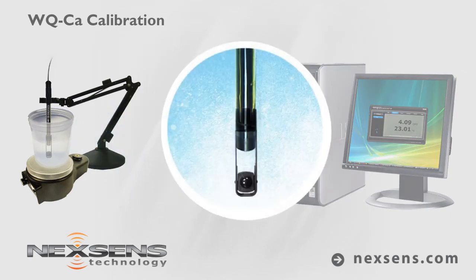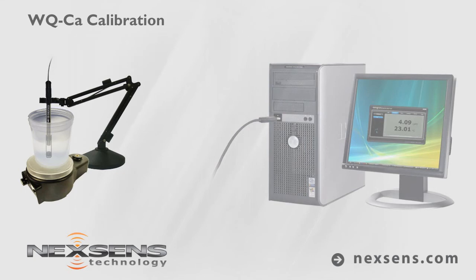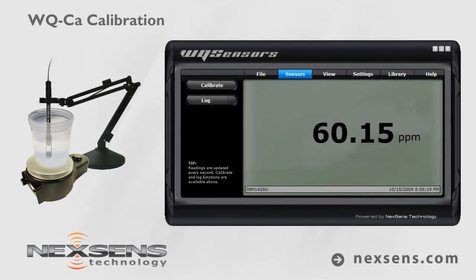Gently stir the sample with the probe, or use the sensor tip stirring adapter with a laboratory stir plate. When the calcium readings stabilize, the measurement is complete. Press the log button to store the readings with a date and time stamp.